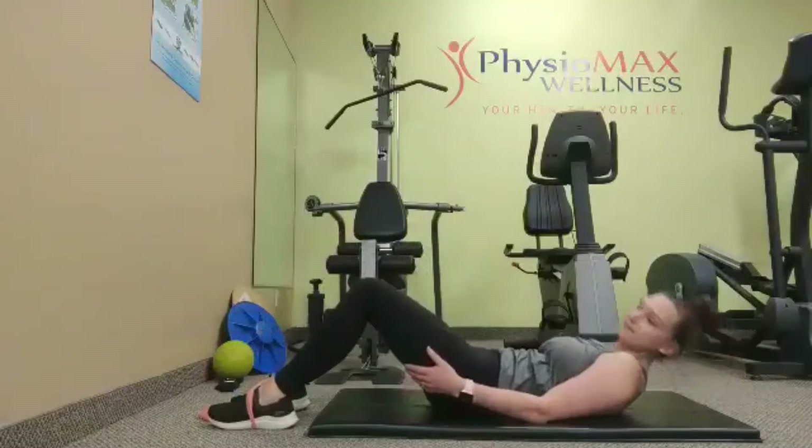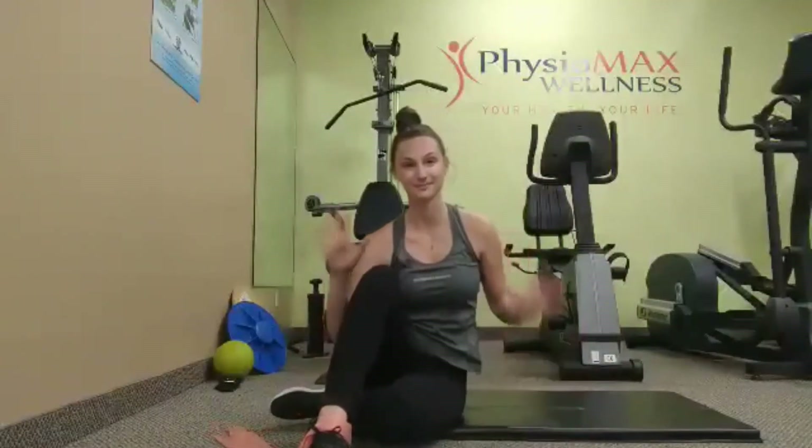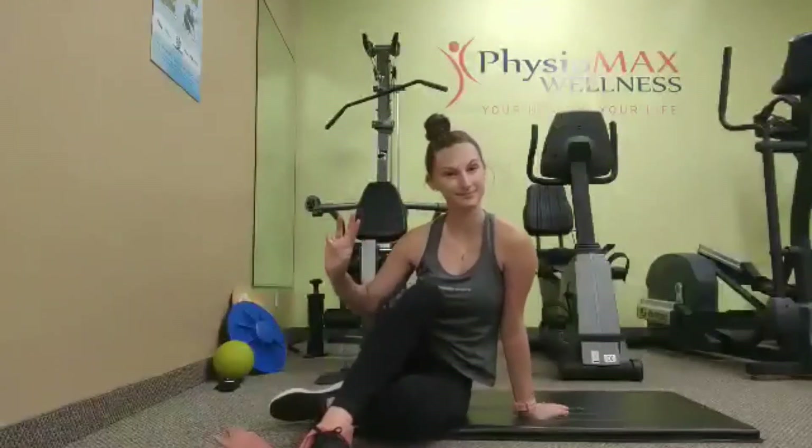Make sure it's slow and controlled. We're going to hold for three seconds. Do this exercise ten times total on each side, and complete it three times per day.